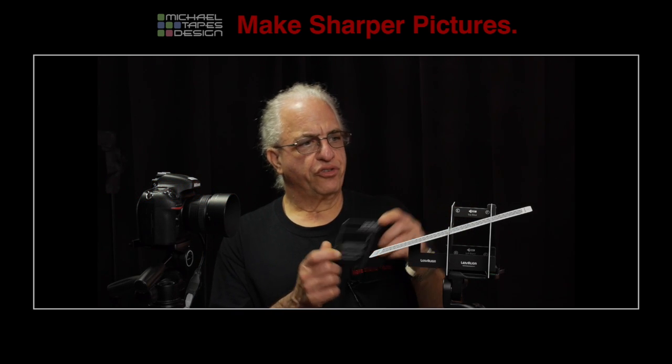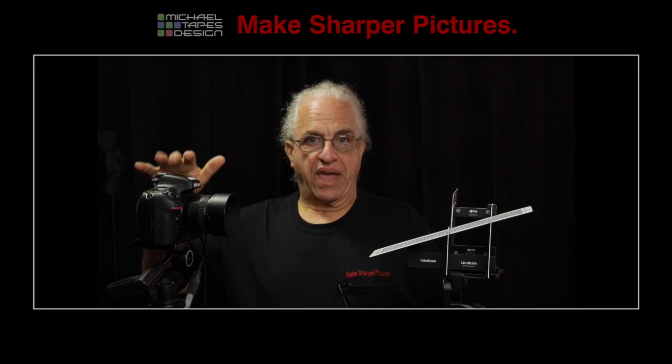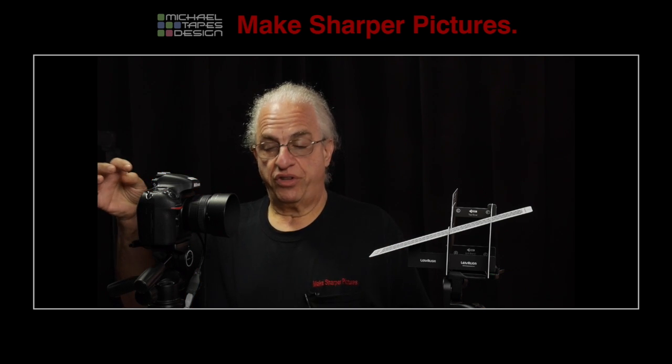Then we mount the large focus target onto the LensAlign. Make sure that the camera is set to all the proper settings — large fine JPEG and all the settings that I'll go over in the later video. Check for final alignment, do a test shot.